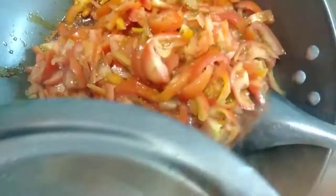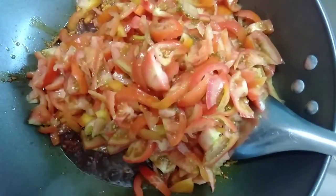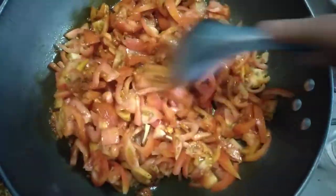Next, let's remove the chicken. Taste the chicken. Use the chicken to run it. The chicken itself has a little bit of thin.